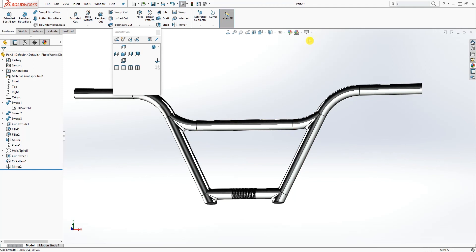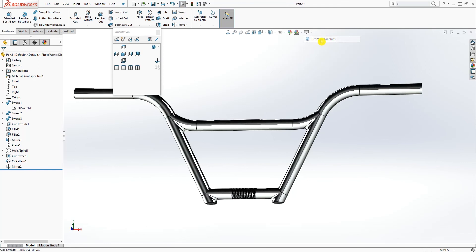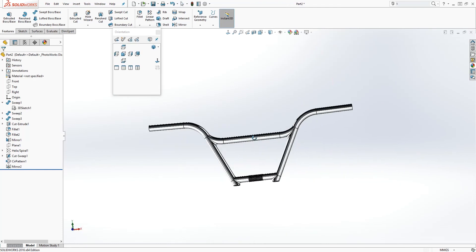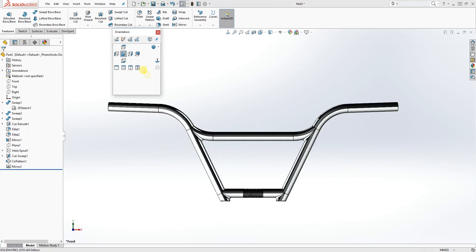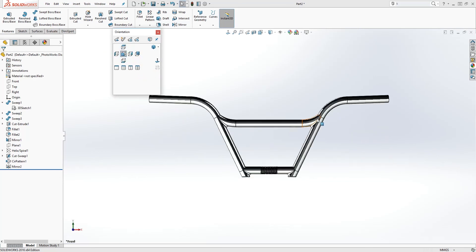Now let's add a material. I'm going to browse into the material library, select chrome plate, and drag it to my part. With real graphics on, that is how you make the four-piece handlebar for a BMX bike. From the front, top, and right side views you can see exactly what we want. Feel free to leave a comment if there's any way I could improve it — thank you for watching, and I'll see you in the next tutorial. Bye.